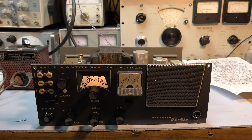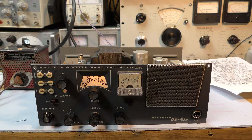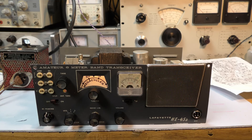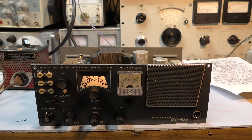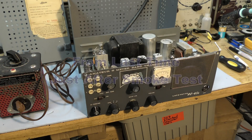Next, with no crystal at all, I'm simply going to short out the PTT terminals and see if it goes into transmit. We're making progress. Let's see what I had to do to get this far with this Lafayette transceiver.